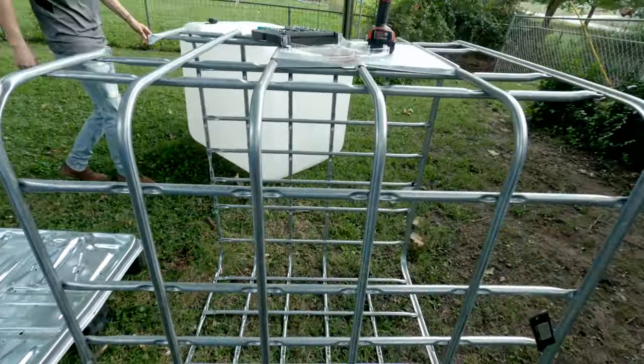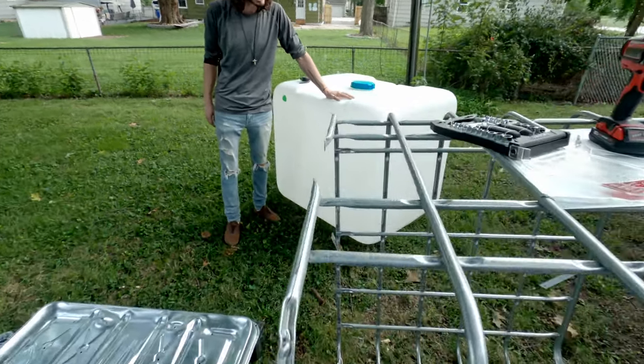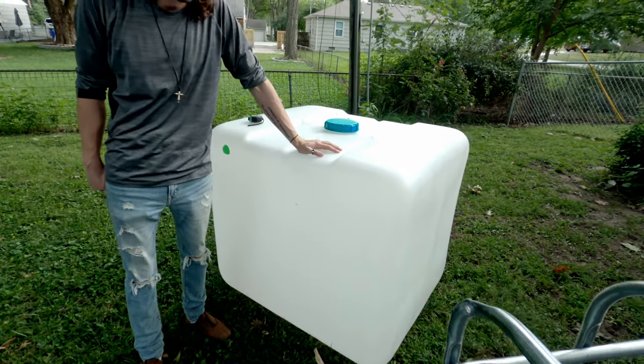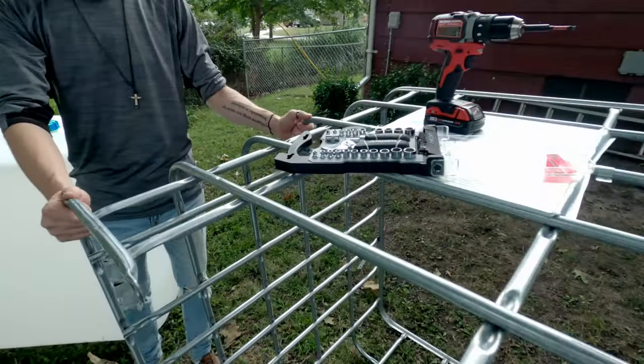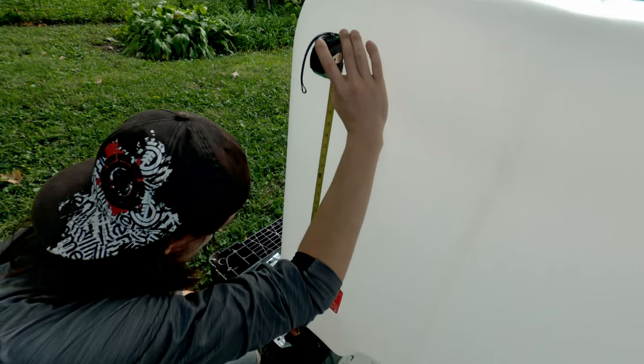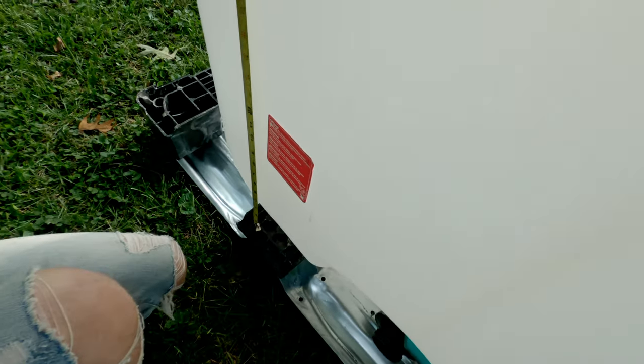What we're gonna do is get this measured at about 29 inches, and then we're gonna do the same thing with the cage.